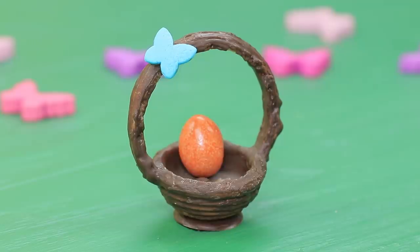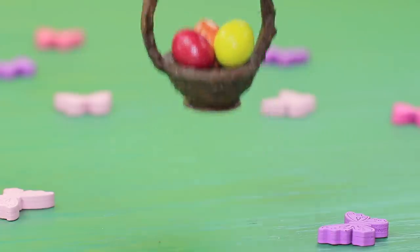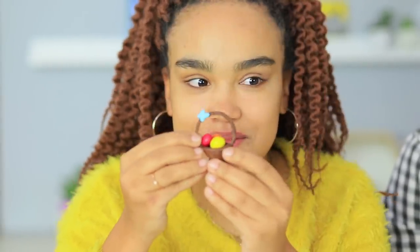Put in colorful glazed peanut eggs! Jessica grabs the basket right away — this Easter accessory is adorable! Jessica finishes the whole basket in seconds! Now that's real fast food!